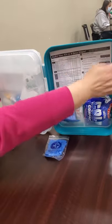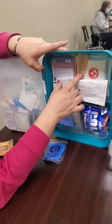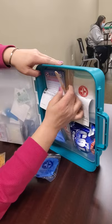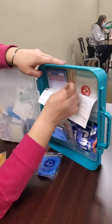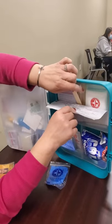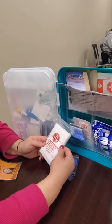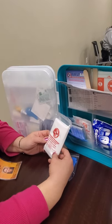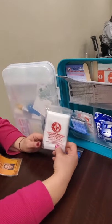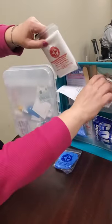This basic first aid kit also has tongue depressors — if you break a bone, you can make a splint out of them. There's also a triangular bandage, which is a really large bandage; maybe if you bump your head really hard and cut your head open, you could use that.